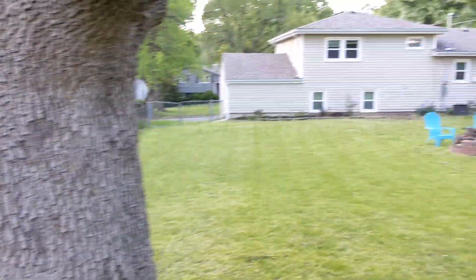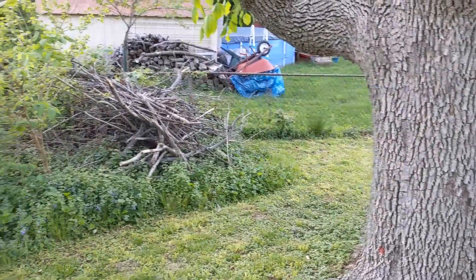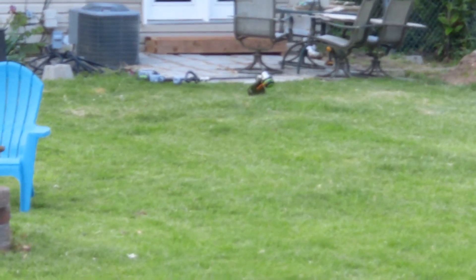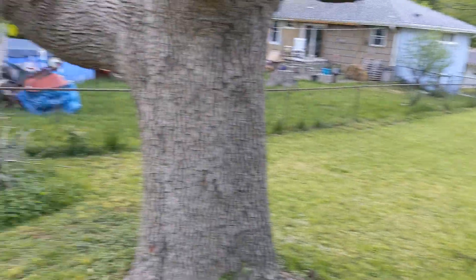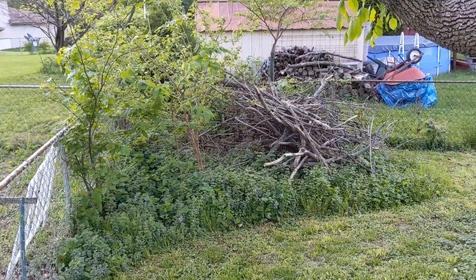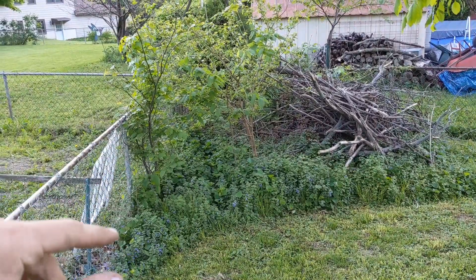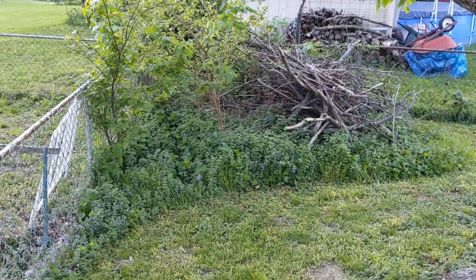All right guys, so I made it to my brother's house and he's selling his house. We're trying to make everything look a little bit better. We have this corner back here where he keeps his firewood, and we brought the new Ego trimmer. As you can see it's sitting over there, along with that saw blade I was talking about. I'm going to see if we can clean this up a little bit — pull all the sticks off the side over here, use the weed eater a bit, then swap to that saw cutting blade and get rid of these little saplings growing up here.